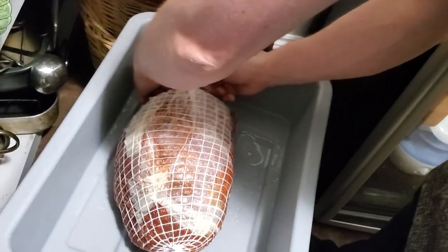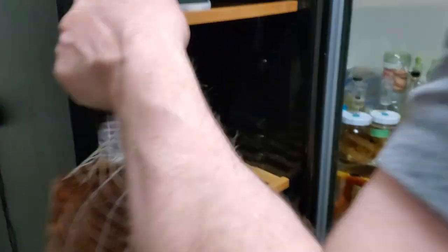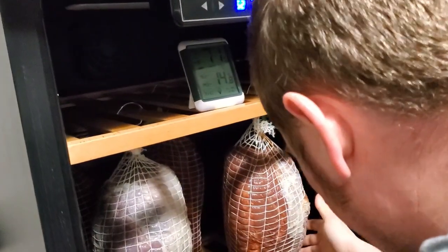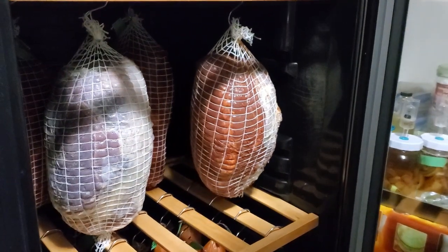I can always add mold down the road. So I've got my hook on and this is in the curing chamber — set at 55 degrees Fahrenheit and 75% RH. This is probably going to be at least a few months before I bother to check the weight, but for now it's just going to be happily doing its thing.